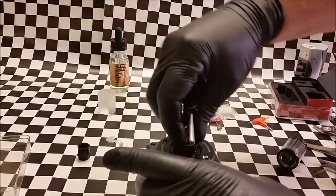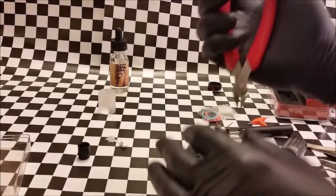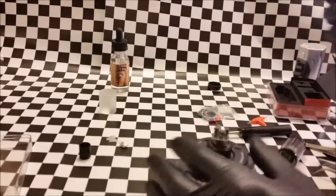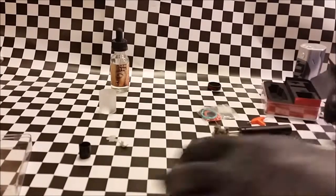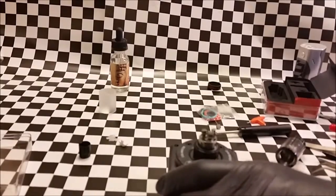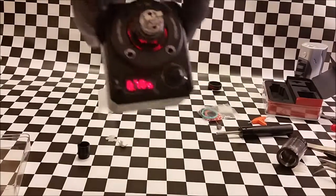It doesn't have to be super pretty — nobody's going to see it, it's going to be hidden away. That's one side on. I'm reading 0.7 ohms at this point.